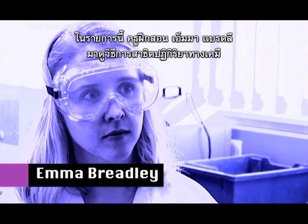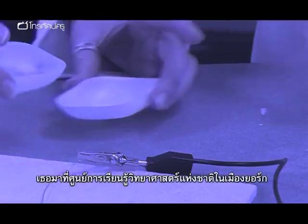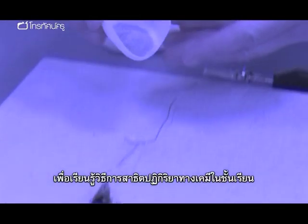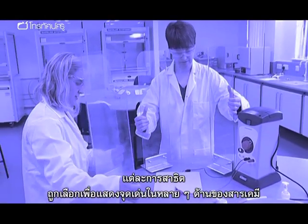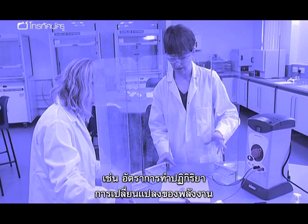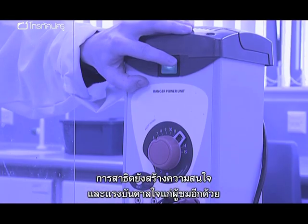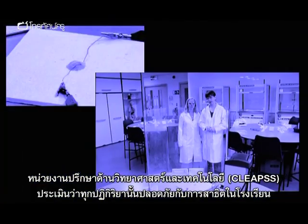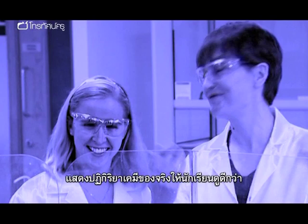In the following program, trainee teacher Emma Bradley has shown a series of chemistry reactions. Emma has come to the National Science Learning Centre in York to learn how to carry out these reactions in the classroom. The demonstrations have been chosen to highlight various aspects of chemistry, such as rates of reaction and energy changes, and they have all been selected to enthuse and inspire your audience. All the reactions have been assessed as safe to carry out in schools by CLEAPSS. So don't just show your pupils this video — get hands on and show them some real-life chemistry.